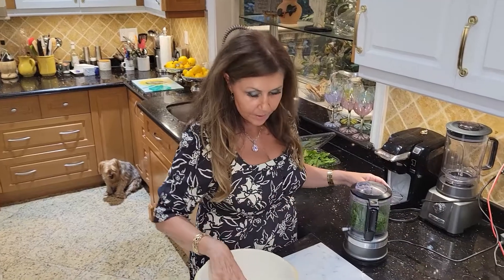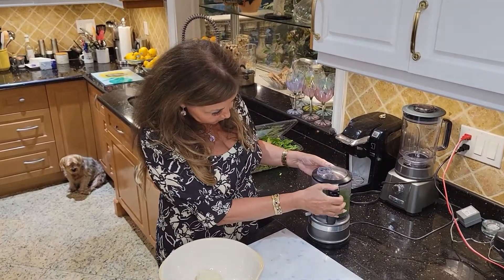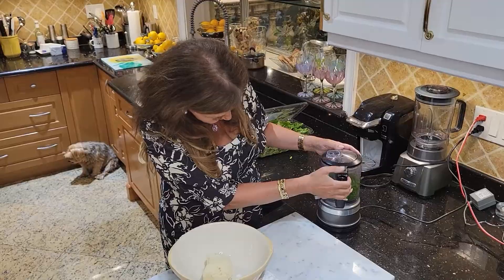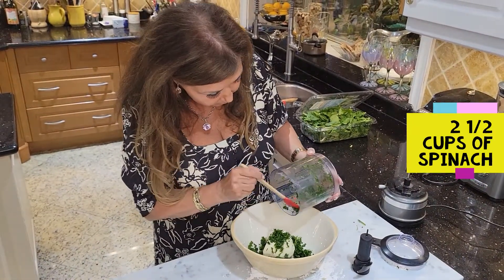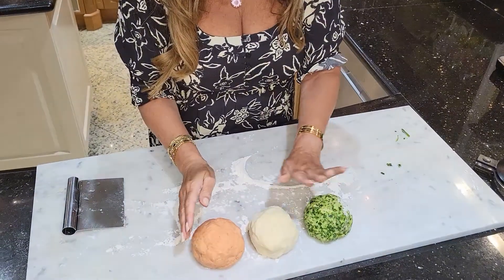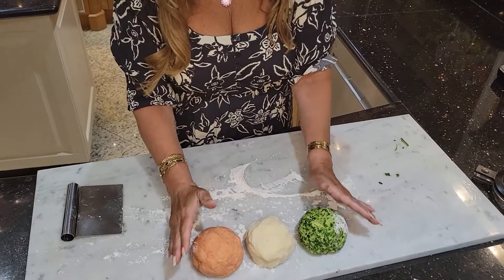To make this gnocchi green, I'm using spinach — just putting it through a processor. It was about two and a half cups of spinach. My green gnocchi is ready. So: green, white, and red. My Italian gnocchi is ready.